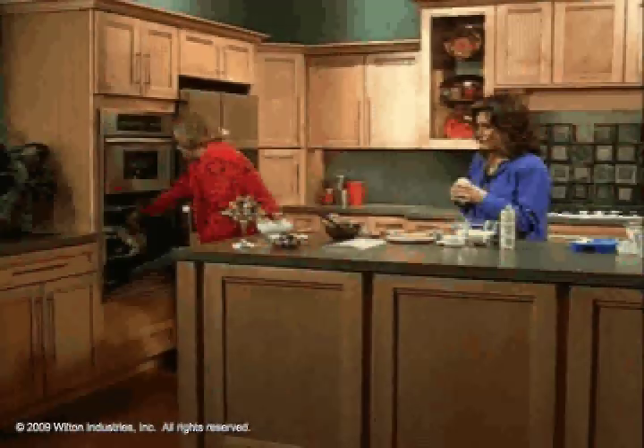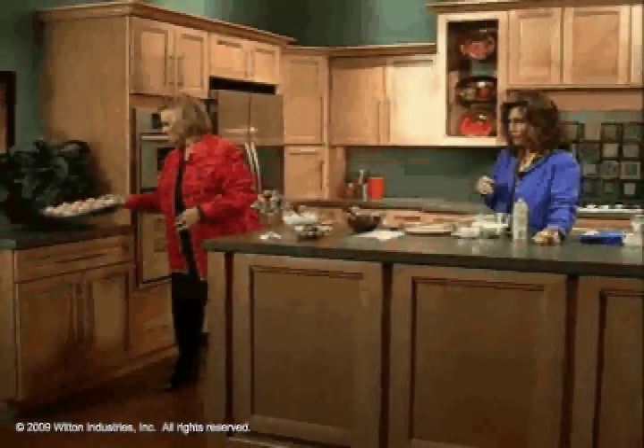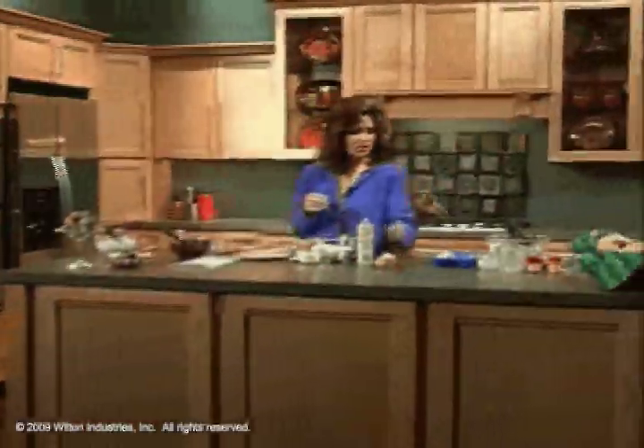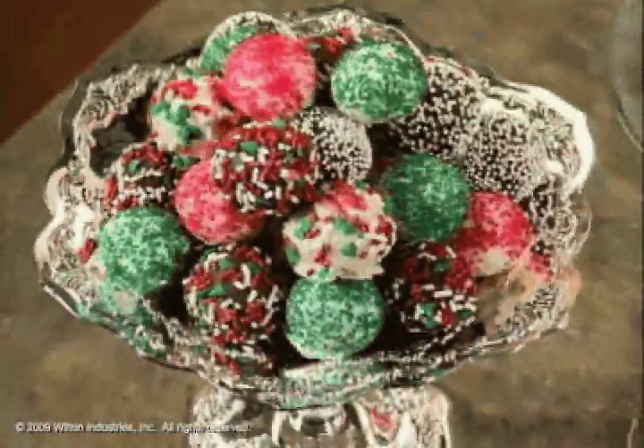And here we have some on a cooling grid. These are delicious — they smell good. That's how the muffins look. Now let's go into truffles. You may not have ever thought that you could do truffles.